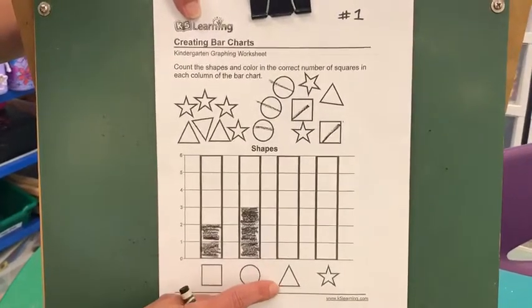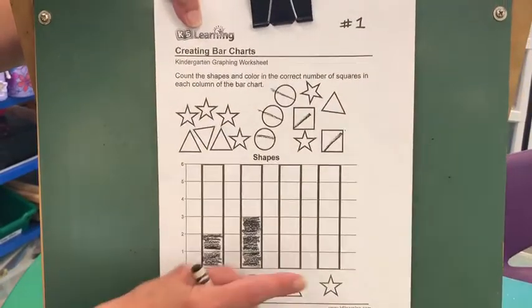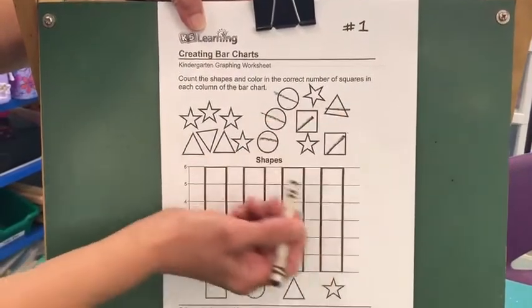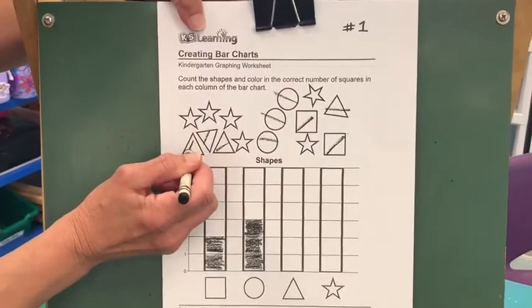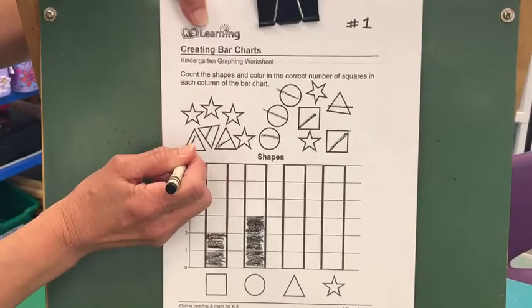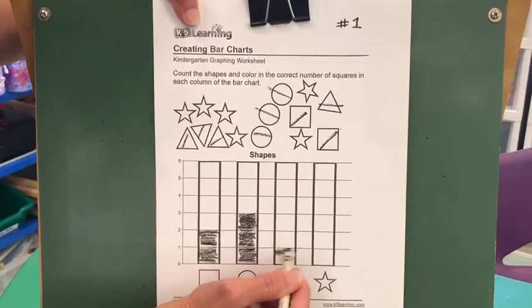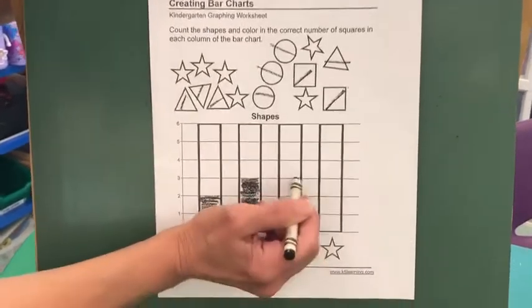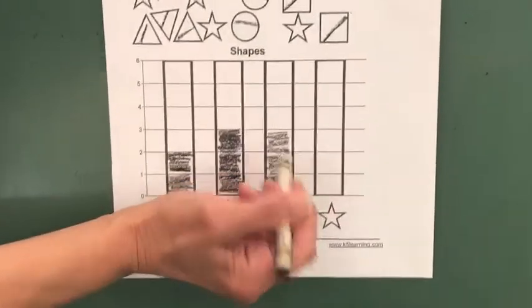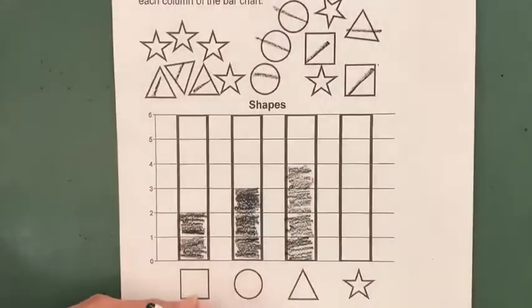Now the next shape is a triangle. Let's find all those triangles: one, two, three, four. So how many boxes are we going to color? Four, that's right. So let's go down: one, two, three, four. Good job.